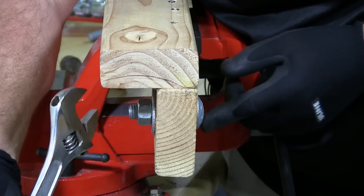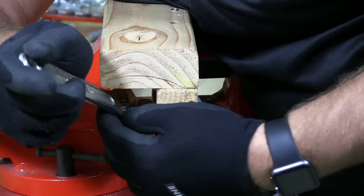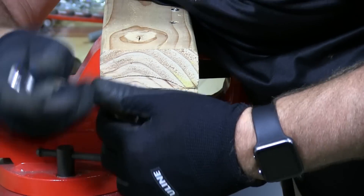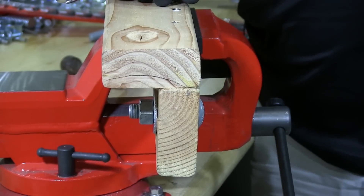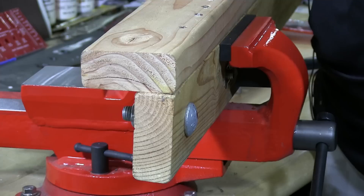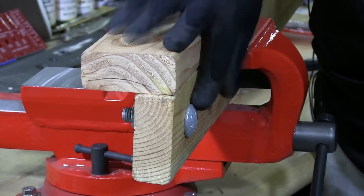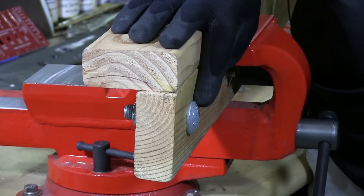You can see it drawing that head right in there nice and tight, pulling the head right in. And that's the installation of a carriage bolt. As you can see, the head is nice and flush with the wood — that's typically the way a carriage bolt should be completed and finished.